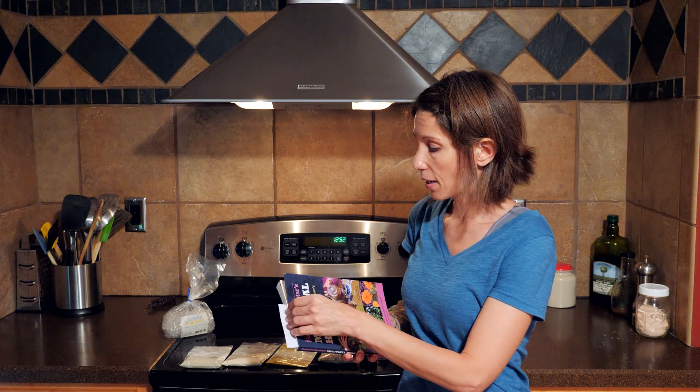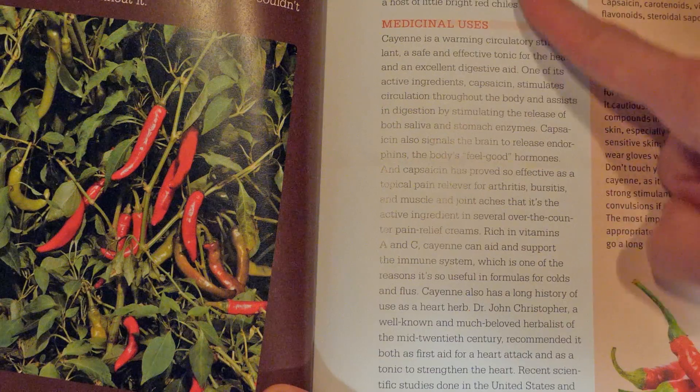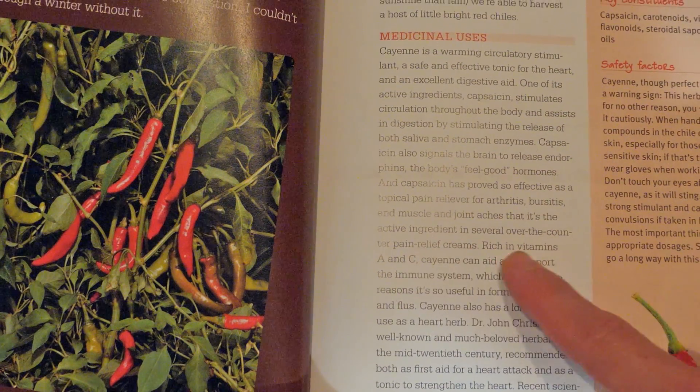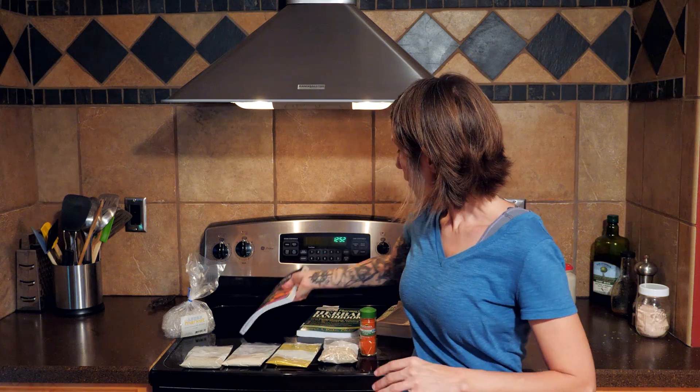As for the cayenne pepper, Rosemary Gladstar gives a good reason for using this: cayenne is rich in vitamins A and C, which can aid and support the immune system. So that is the reason why we are using these particular herbs.